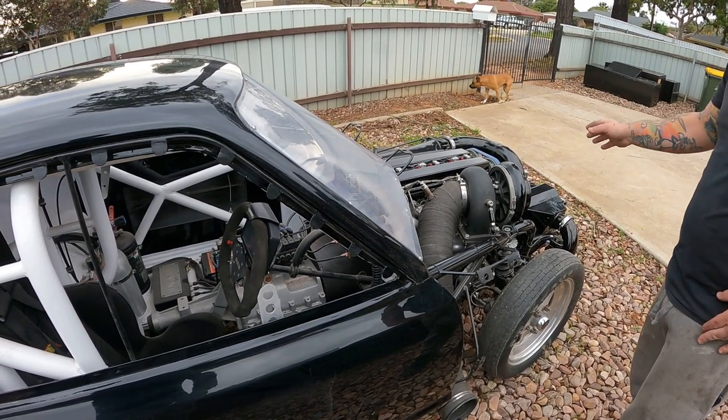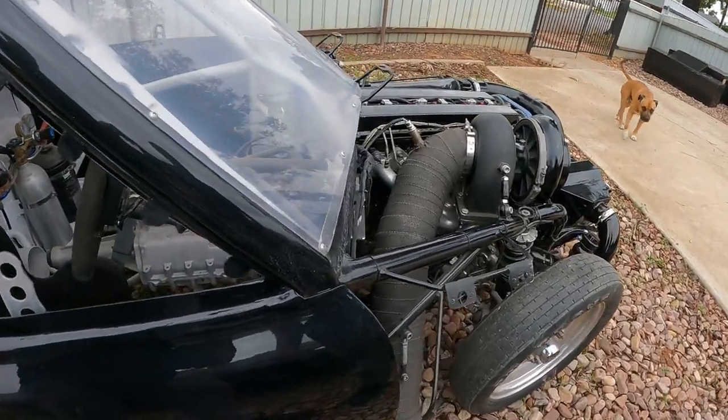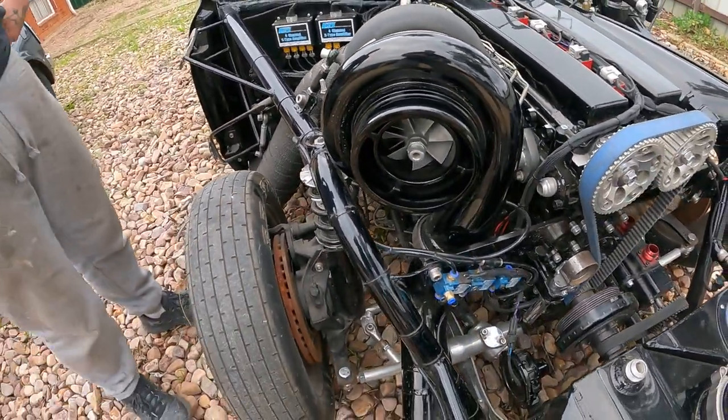This one here is the big money maker though — this one here is where everything started. Really impressed with this one. This is the car you never get rid of.